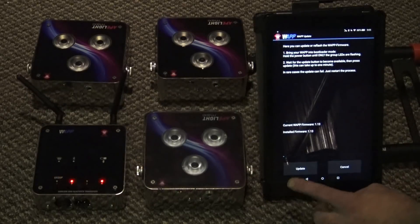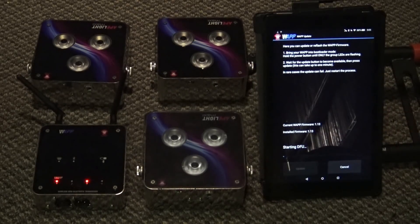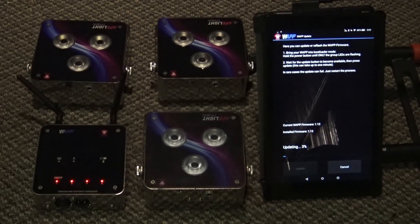There it is. As soon as it says 'Update,' press Update. This is going to take probably about five minutes — it's a relatively slow connection. Go ahead and let this update. We're only at 2% right now. I'm going to turn the camera off and I'll turn it back on when we're about done and we'll go to the next step.